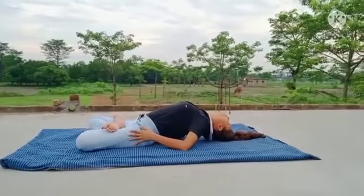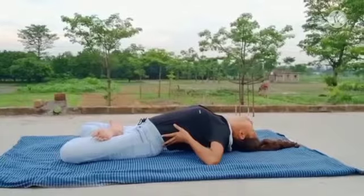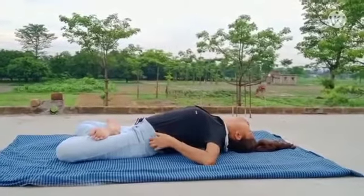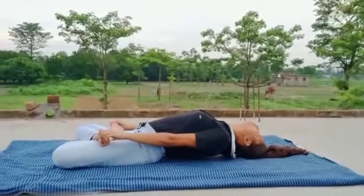Lift the chest slightly and take the head back and lower the crown of the head to the floor. Hold the big toes and rest the elbows on the floor.